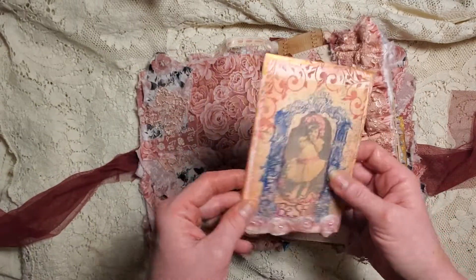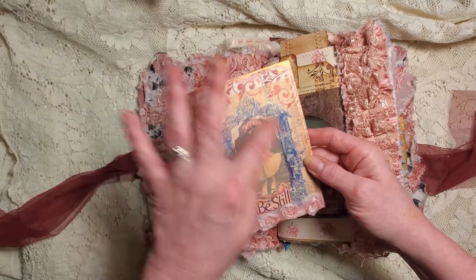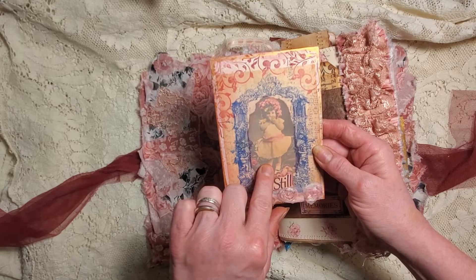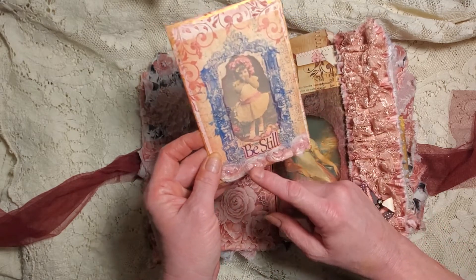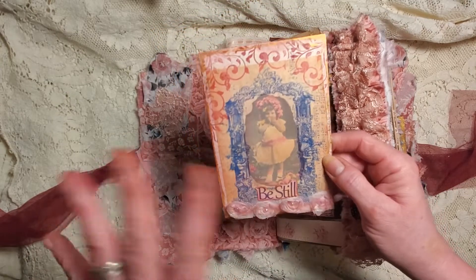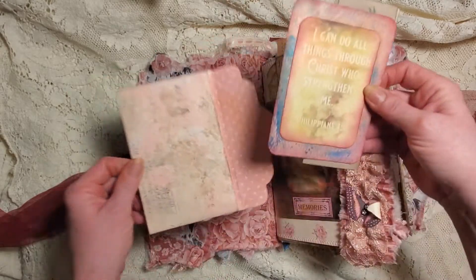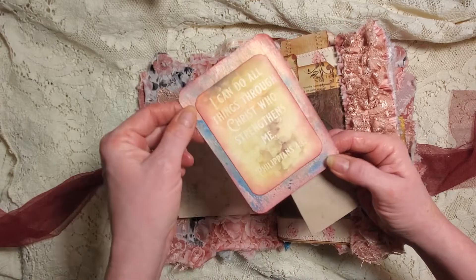I didn't go overboard and fill it with a bunch of stuff, but I did put this little sweet girl on the front. I did this with vellum - I went ahead and glued her down first and then did a vellum frame. I thought that was cute. She's holding her mouth. Inside I've put a card - we actually made this card on the channel together.